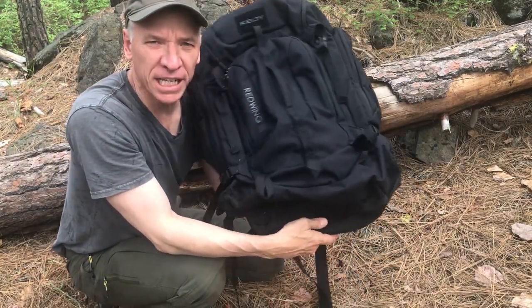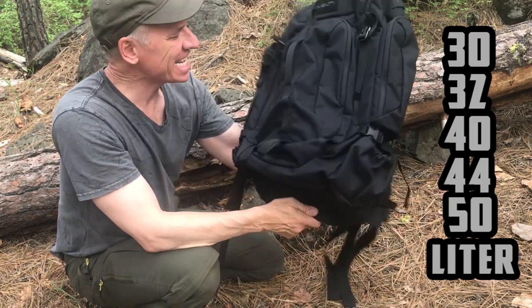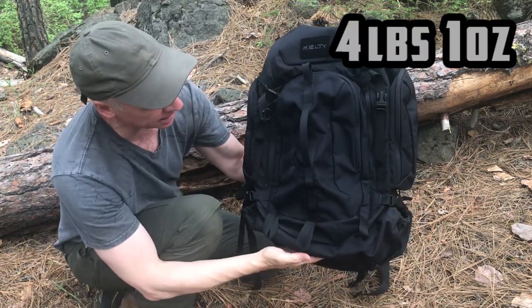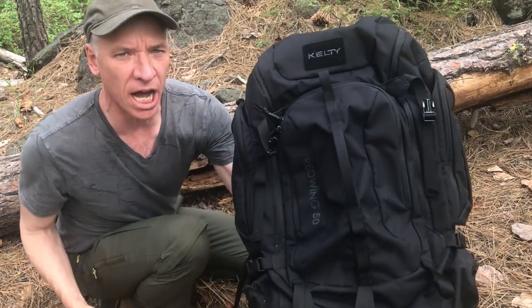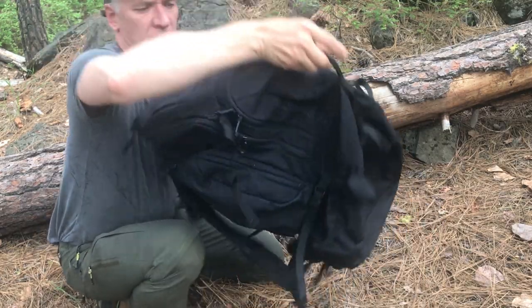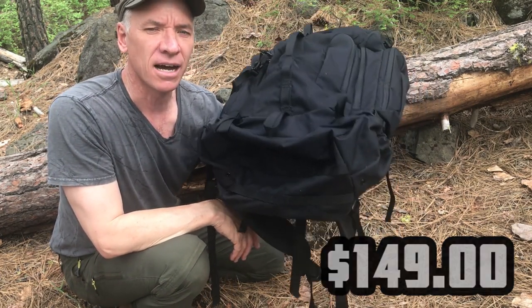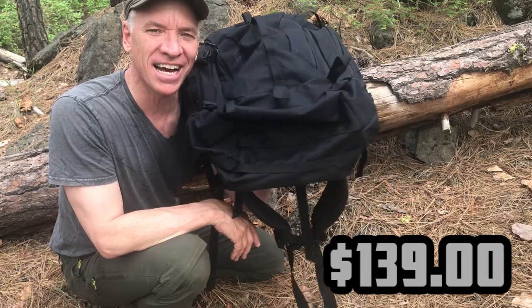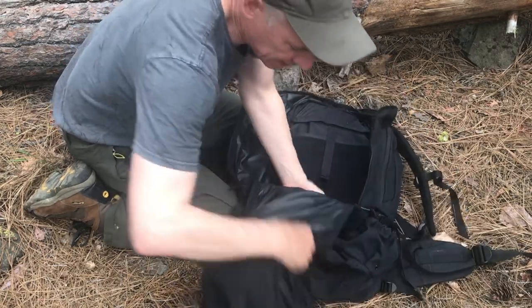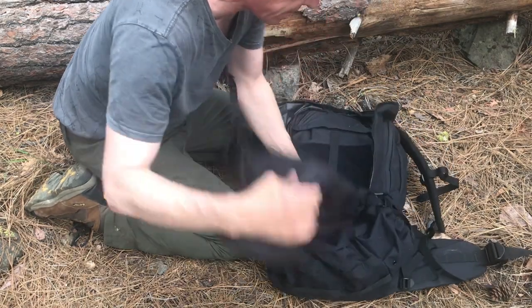The Kelty Red Wing comes in a 30, 32, 40, 44, and a 50 liter pack. It weighs four pounds, one ounce. The length is about 26 inches, 17 inches wide, and about 12 inches deep when it's loaded out. I paid $149 — I've seen them as low as $139 on Amazon. Check the internet, see what you can find. Inside the main compartment, which is quite big and really good space, it does have a couple of grommet holes at the bottom, so if you do get some water in there it's going to at least drain out of the main compartment.